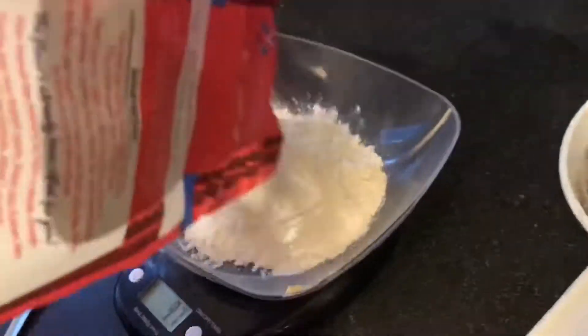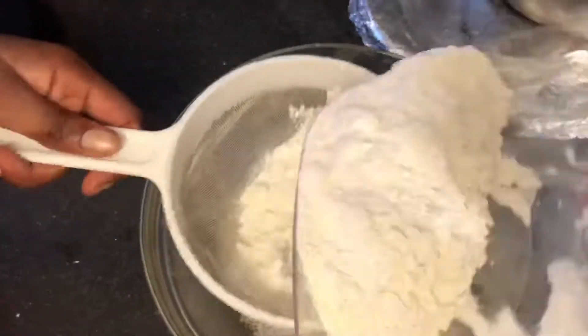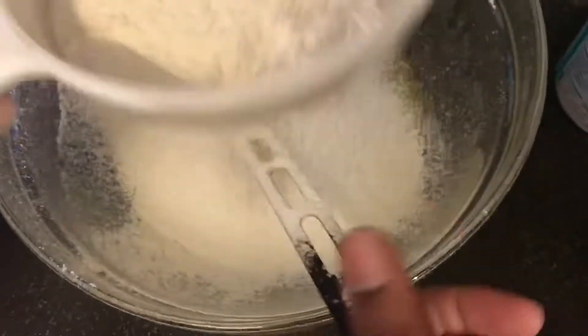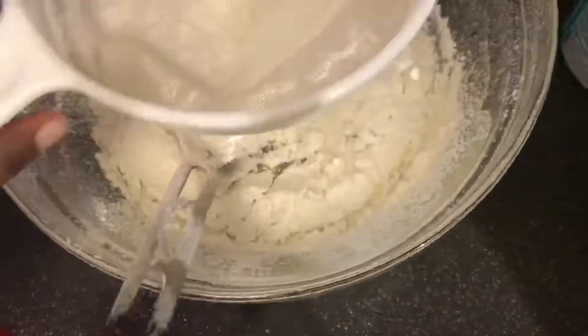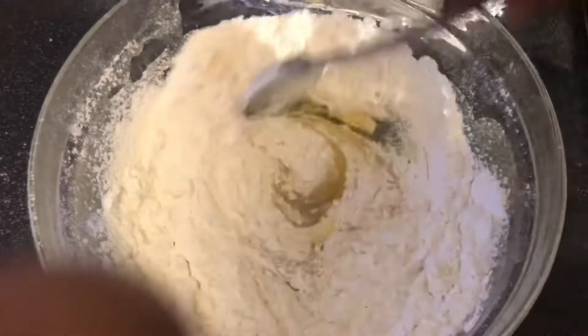Now we're going to be adding the flour. Rebecca is sieving it. And now we'll add the baking soda.